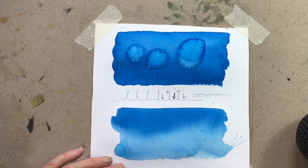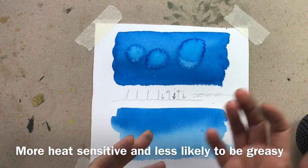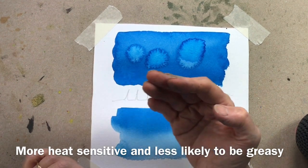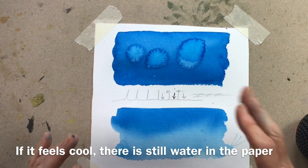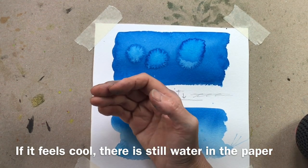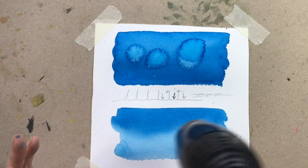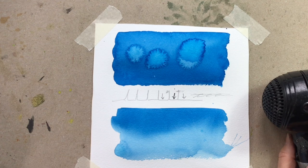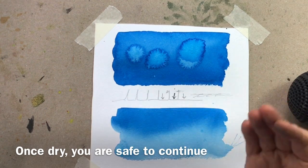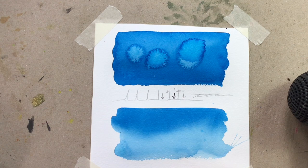But how do I know if it's really dry? The way to tell is to use the back of your hand — we do that because our fingertips tend to be greasy and we don't want greasy marks on our paper. The back of the hand is more sensitive to temperature. If the paper feels cool, it means there's still a little bit of water left in that paper, so either dry it a bit more or just walk away for five minutes. Feel it again, and if it feels room temperature — the same as untouched paper — it's good to go and you can paint on top without any danger of disturbing that paint.